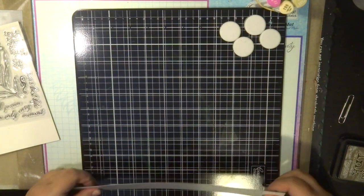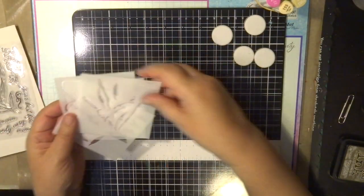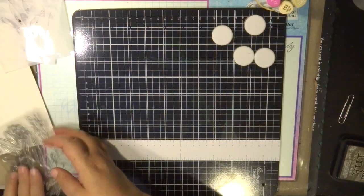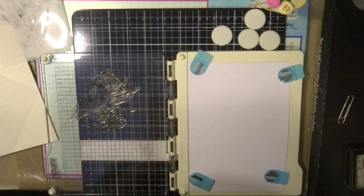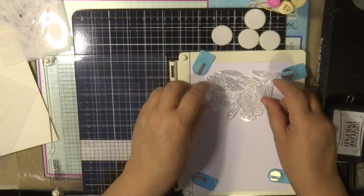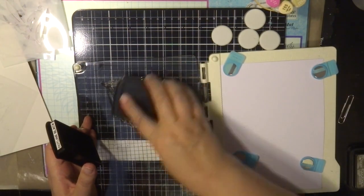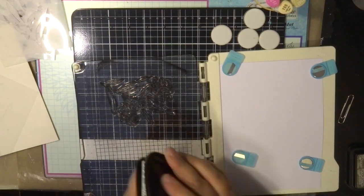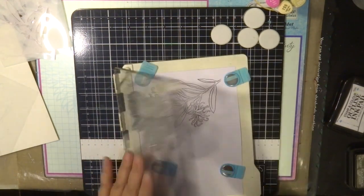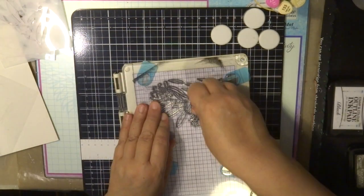I'm using the Couture Creations artwork station — it's a great tool to help you layer the stencils without moving and helps you line up things when you're doing stamping. First of all, I'm going to stamp the image onto some cardstock. I'm placing the cardstock inside the stamp precision stamp press, applying some ink to the stamp image and pressing down. It's a great tool to ensure that you have a beautiful stamped image.